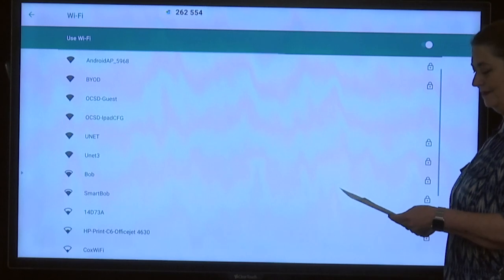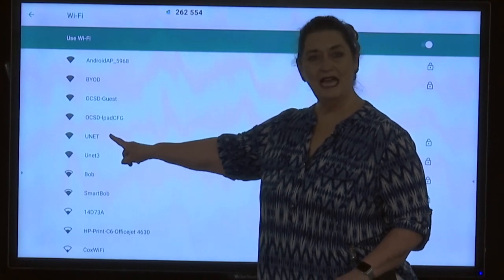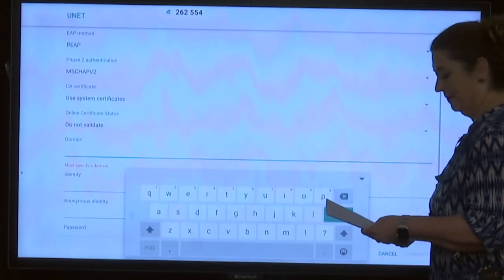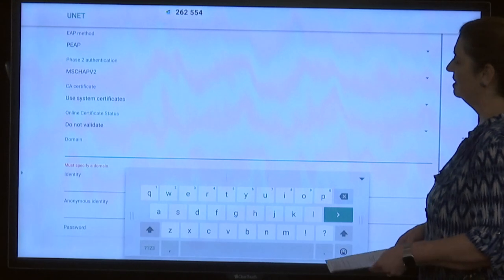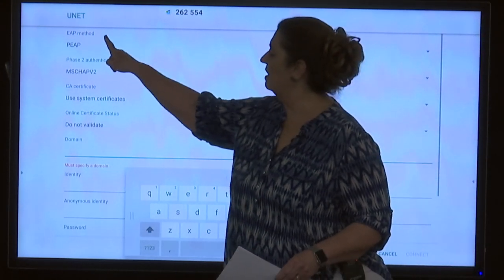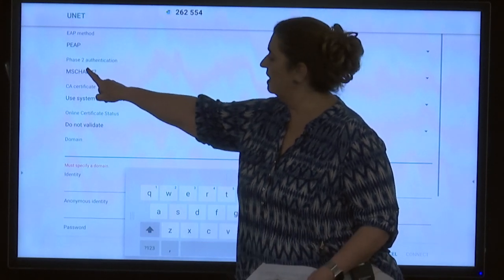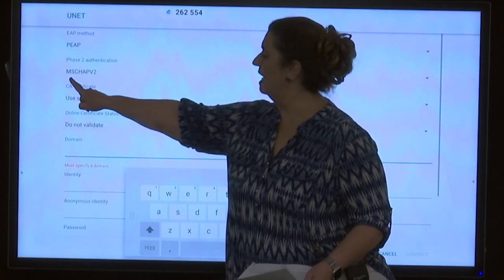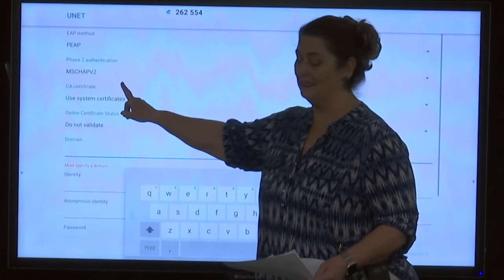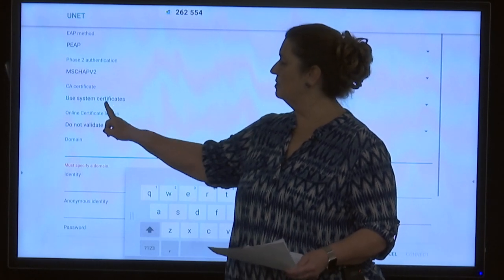Now that we've toggled it on, we're going to look for UNET and tap on it. Look at the display and check the information: the EAP method should read PEAP, and it does. Phase 2 authentication should say MSCHAPV2, and it does.